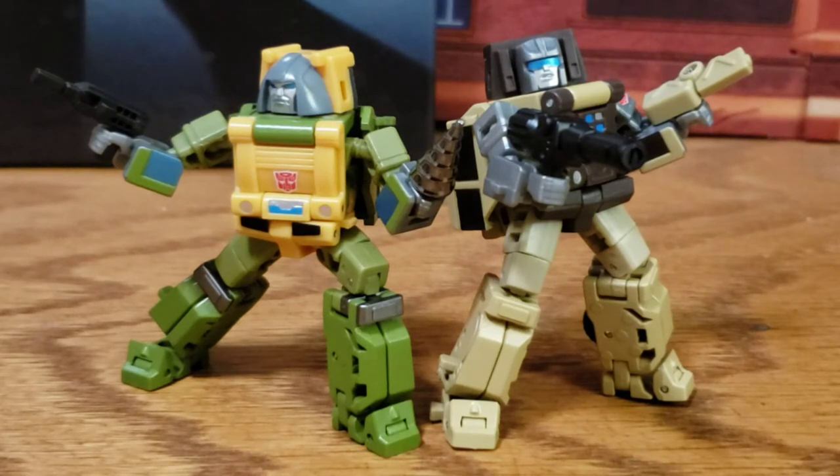What's up everyone, Aaron here, and today I'm taking a look at New Age's H19 and H20 Hogan and William Bonney. This is obviously New Age's take on G1 Braun and Outback. They're the same mold, just retooled into two different characters, and they came packaged together, so I'm looking at both of them together.